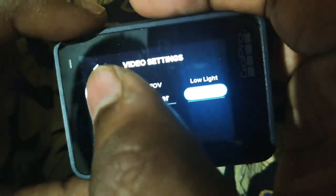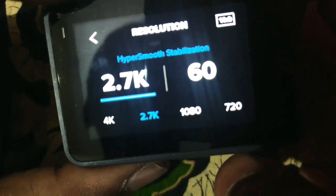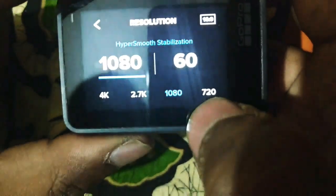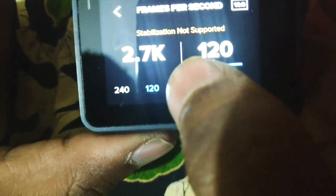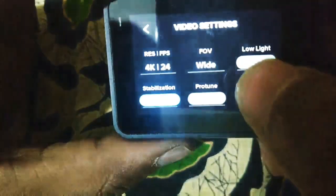Switching to video mode: in video mode there are different resolution and frame rate options. We can see 2.7K, 1080p, and 4K. The HyperSmooth stabilization feature is very good. Standard stabilization is also fine for action use.